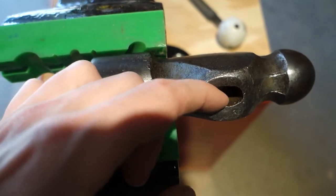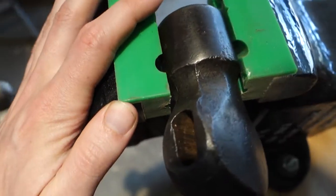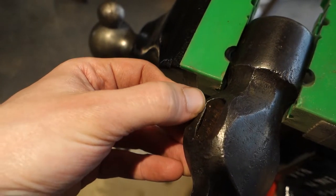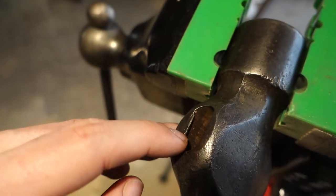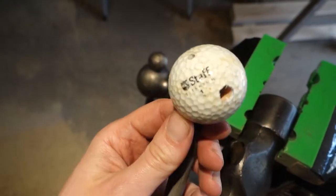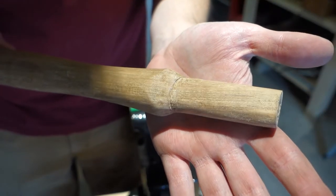Here I am showing that the top of the eye is crowned in, so I won't be able to get the hammer handle through it. I'm going to take a small half-round file and file that so the eye is straight. It's mushroomed in quite a bit on both sides, so I've got a half-round file and a golf ball handle and we'll straighten that out.